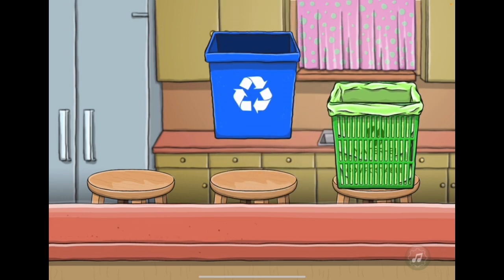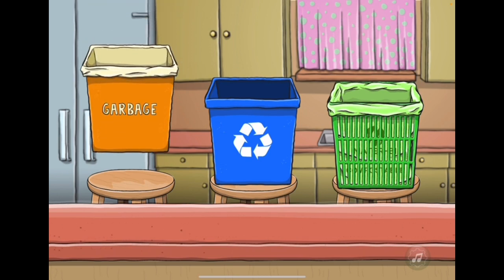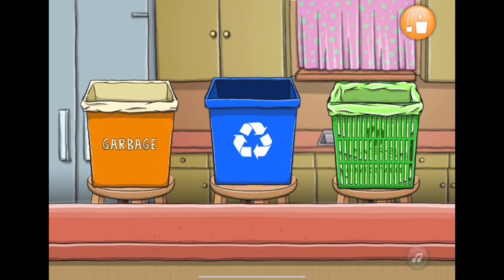This is the Recycling Can for recycling paper, plastic, glass, and metal. This is the garbage can for putting everything else that can't be recycled. Touch and drag each item to the can where it belongs. Good luck!